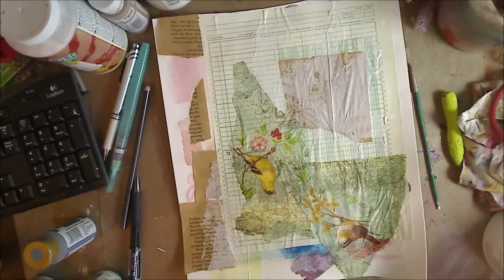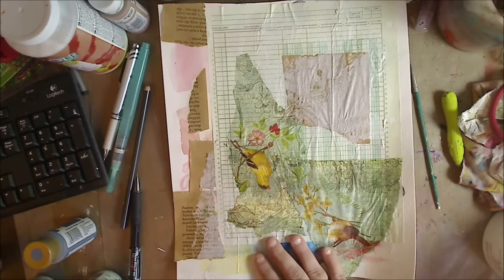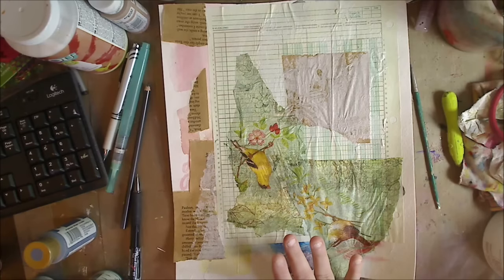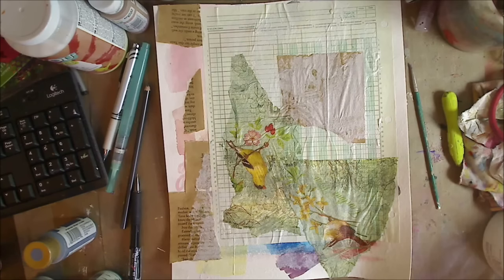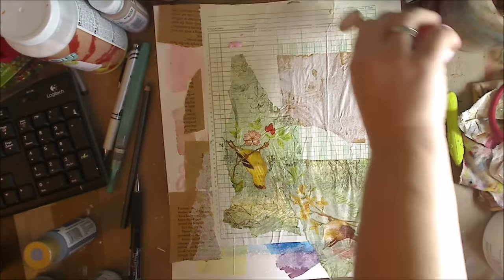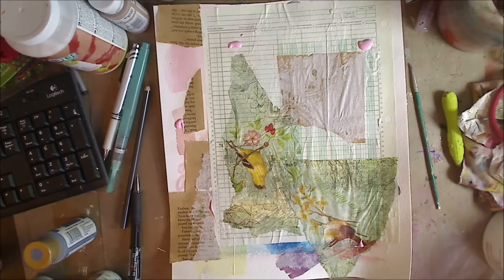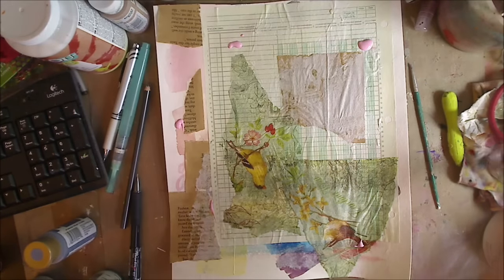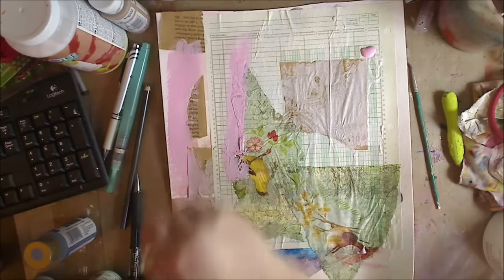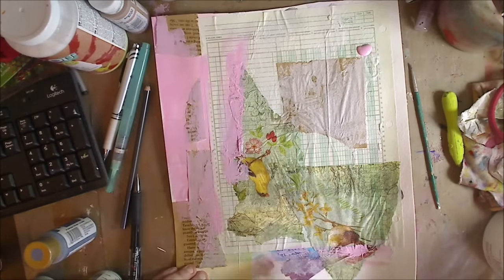I don't exactly know where I'm going to go with this, but like everything else I'm just going to start it and go with it. I think first I'm going to put down a base, and I'm going to go with pink because I'm going to try to stick with pinks and greens. I'm going to take my bigger brush and I want it to be wet but not soaking wet because I am working on watercolor paper which can hold some moisture.